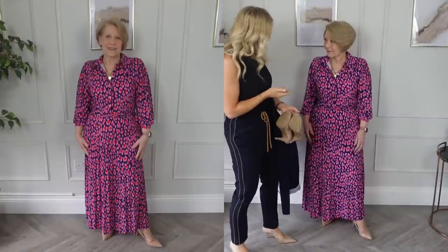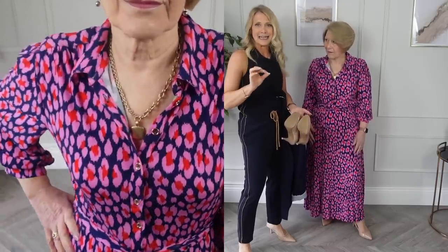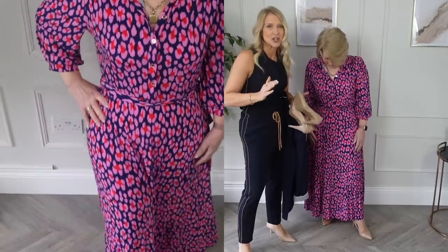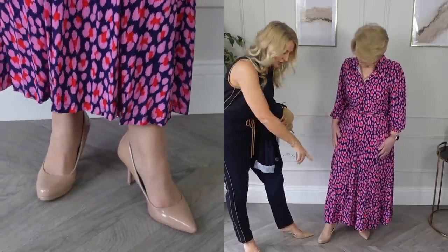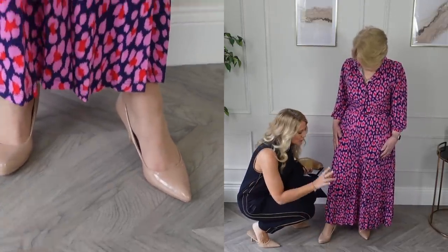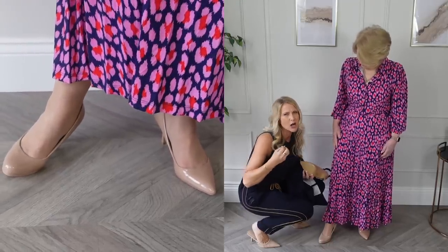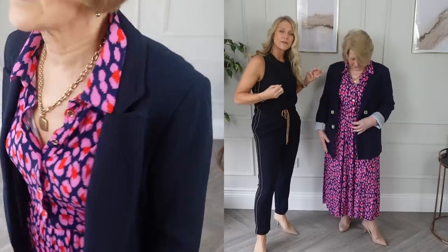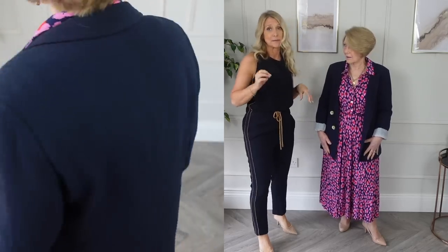Let's try a dress we both really like, though she doesn't like it so long. I didn't let the fact that I couldn't get it in a petite stop me from buying it, because it's far easier to have a seamstress take off an inch than to search for that perfect dress in the petite range — anybody petite knows it's always a smaller range. I also showed my mum that a pointed-toe neutral shoe elongates the legs further and gives a more elegant look than a rounded one. We've finished that look off with a lovely waffle-texture blazer in navy.